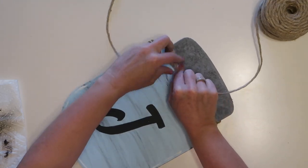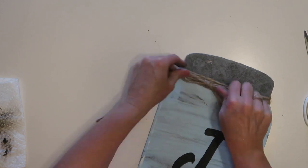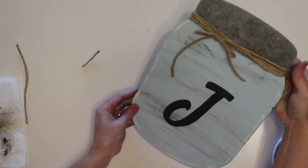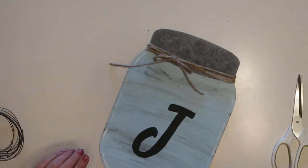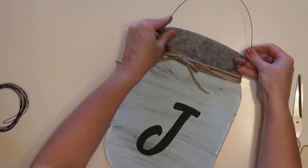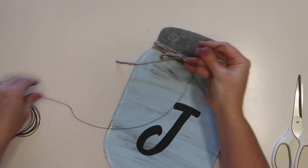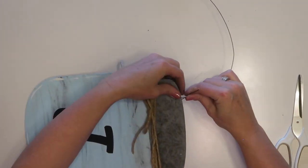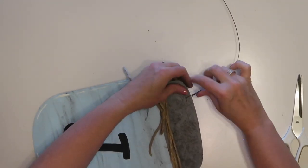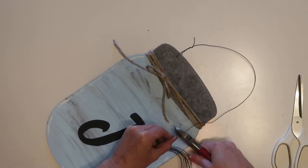Now I'm going to take some jute twine — I picked this big roll up at Walmart, but you can get it at Dollar Tree as well. I'm going to wrap it around the top about four times, leaving a long end so I have something to tie a bow with, then cut it off and tie the bow. For a hanger I'm going to use some wire — I had some on hand, but you can also pick up packages of wire at Dollar Tree. I'm using black wire and I'll poke one end through one of the existing holes at the top where the original hanger was, bend it up and twist it about an inch and a half up the edge, then put the other end through the other hole and twist that as well.